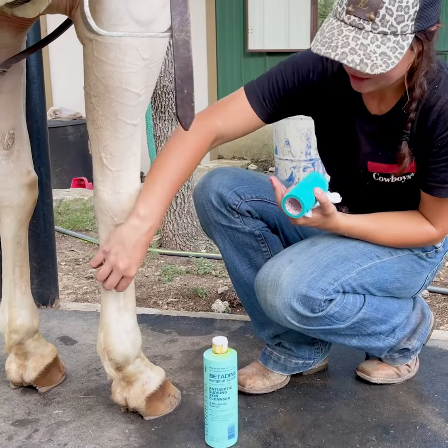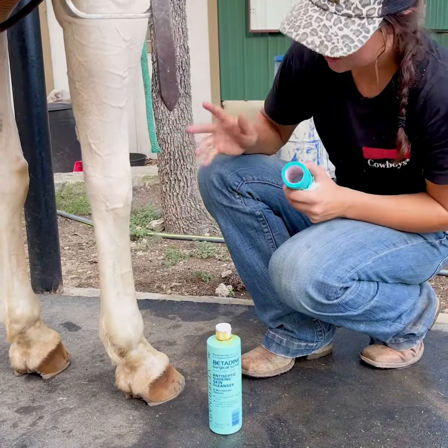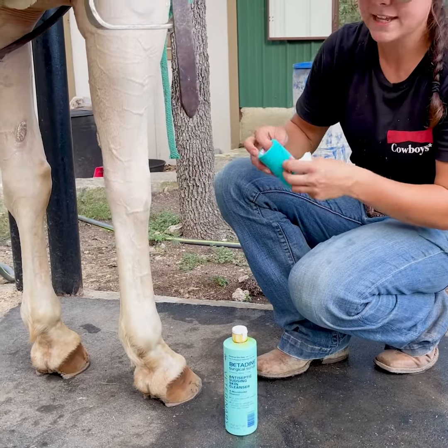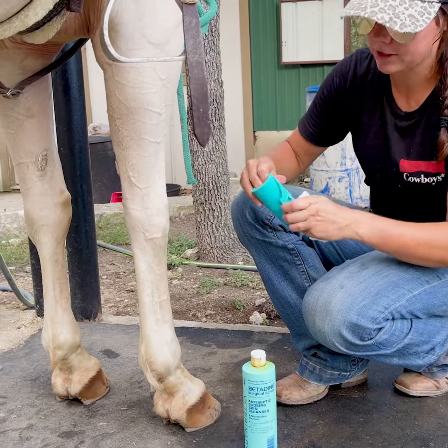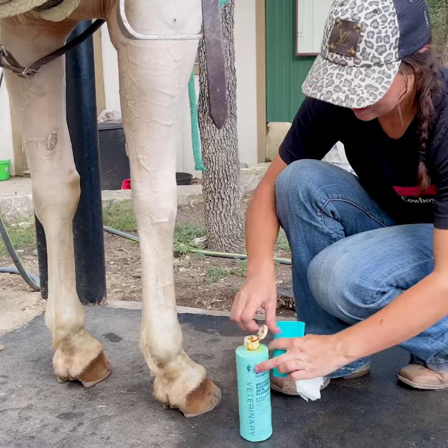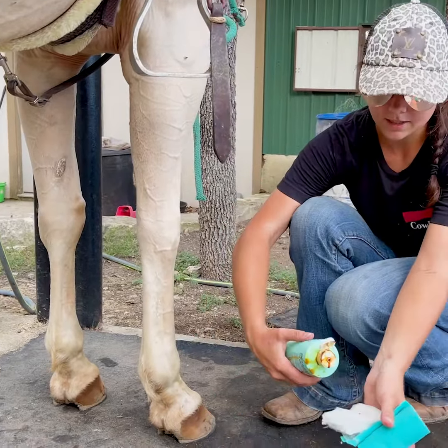That's going to ensure that bacteria doesn't get into the cut and cause infection. For this horse, let's say she gets a cut right here on her ankle and I need to have the vet out, but they can't come for another hour, so I'm just going to wrap it while I wait. I'd get some of this betadine and put it on, or even put it on the cotton.